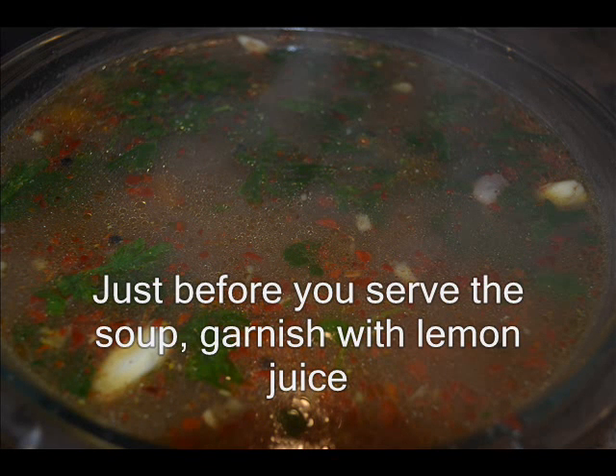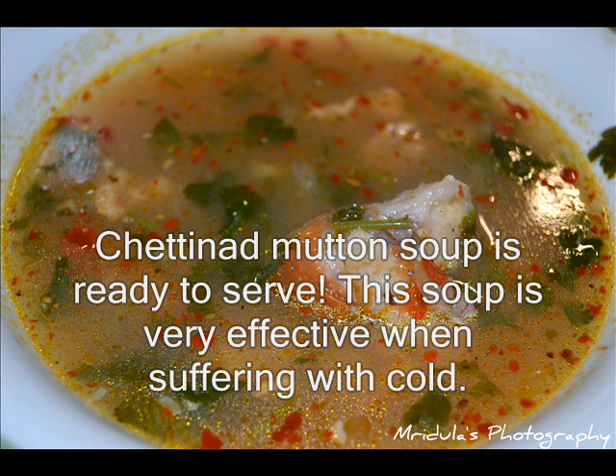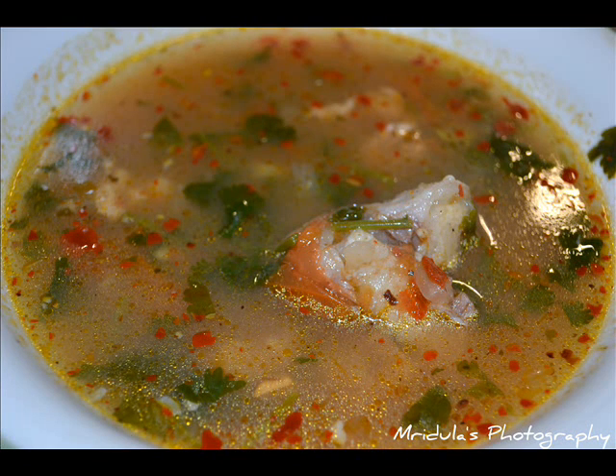Soup ni serve chesi mundu maathra miyo nimmakai pindu — ante into ruchkaramayana healthy soup ready. Idhi maamul ga theeskavachu, jalabu chesi na ppuri theeskavachu — inkka chala effective ga uundundundi. Naa recipe miik nachchindha? Nanu kundhnaanu. Ee recipe yoke detailed steps mirna blog cookingwithmrudula.blogspot.com lo chudandi. Inkko recipe tho malli kalustham — antthavarukku salamu bye!